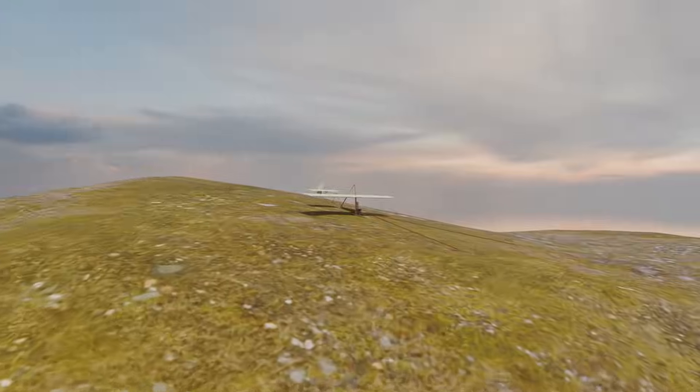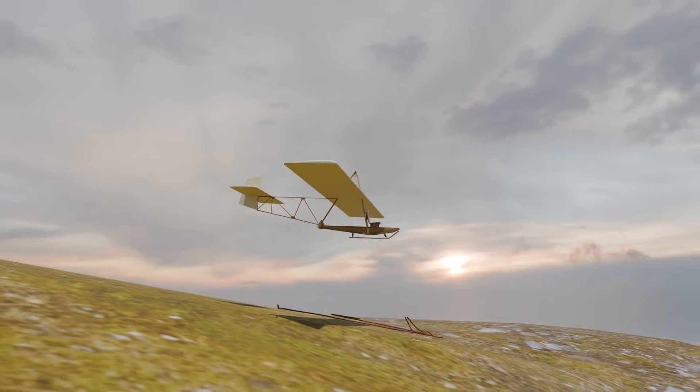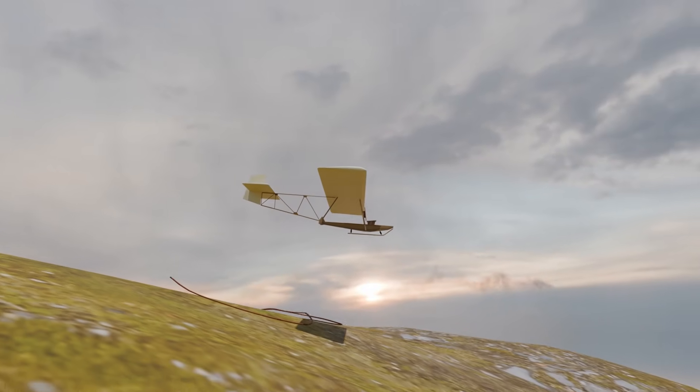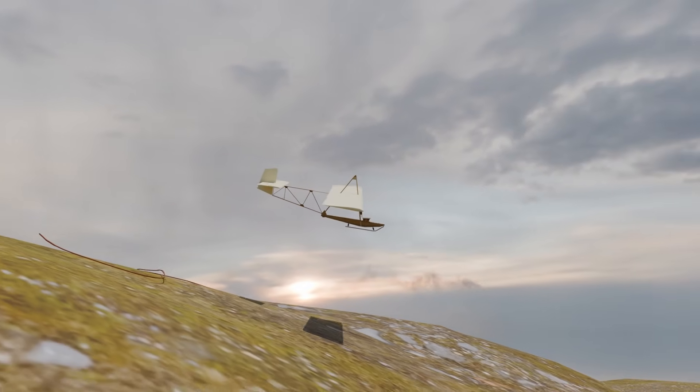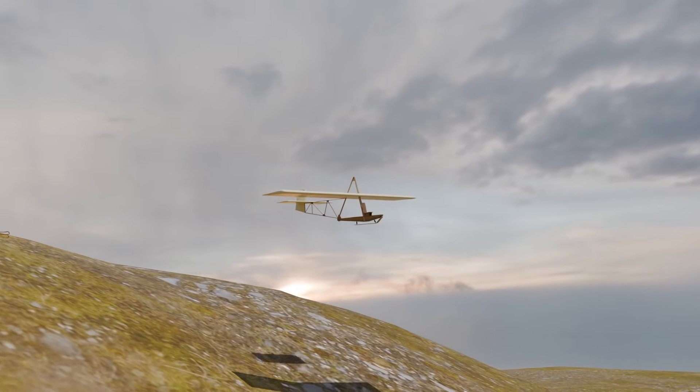With a pure glider we cannot take off directly into the air — we need some assistance. A hundred years ago these gliding machines were carried up a mountain using manpower, accelerated and launched with rubber ropes.